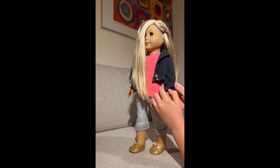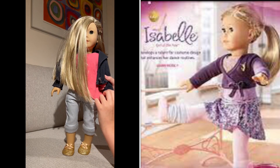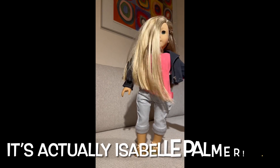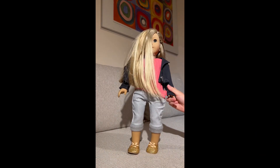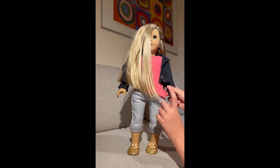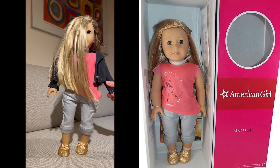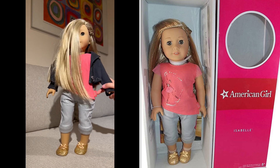Today we are going to be learning about Isabelle. Isabelle — I think Isabelle Thomas? Thompson? I'm not sure. So currently she's in her meet outfit — I think this is her meet outfit. Meaning, right when you get her in the shop and you take her home and she's in her box, she will most likely be in this outfit. Let's look at this outfit in a bit more detail.